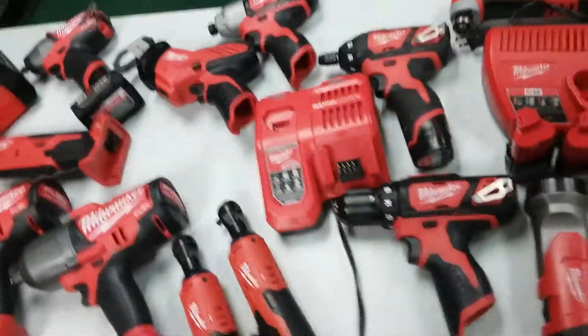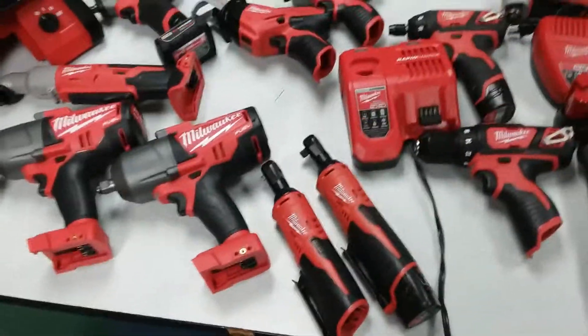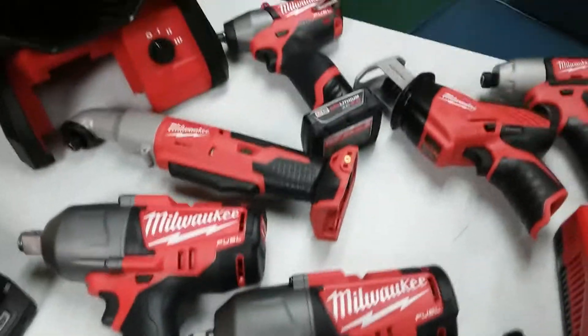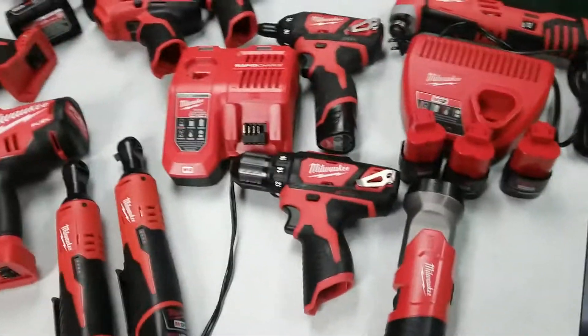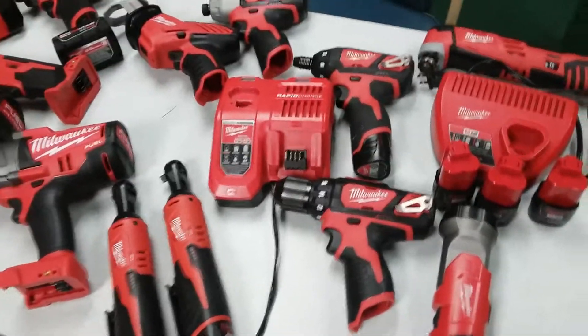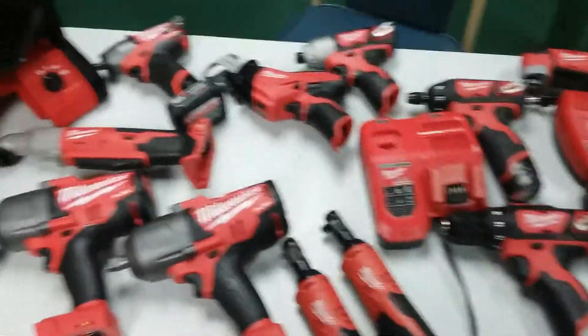Not all of it is here — the under-the-hood light is in storage, that's where all this is going when I'm done with the video. I also got two of these, the fan, the impacts, and I bought that nine amp hour weed eater — that's in storage too, I'll shoot a video on that another day.